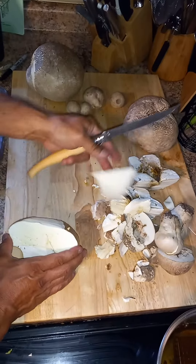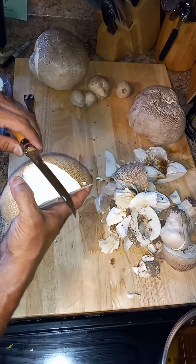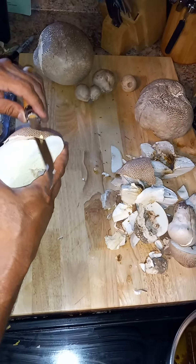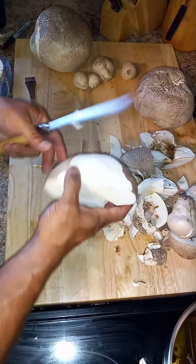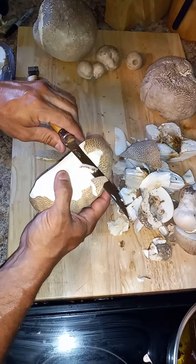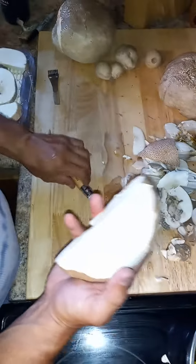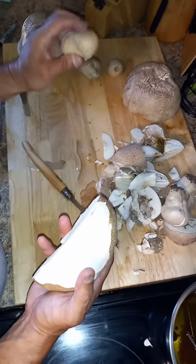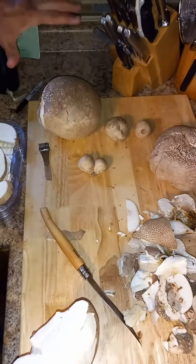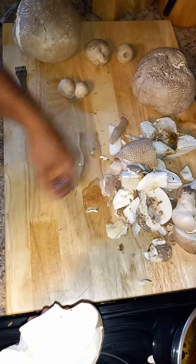Everyone gets a general idea — these are pretty abundant this time of year. They're found in the open, usually in pastures. They can range anywhere from about the size of a 50-cent piece or a ping-pong ball, up to triple that size — around 10 pounds.